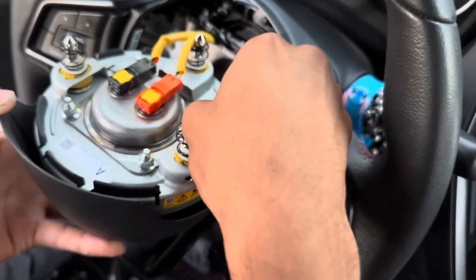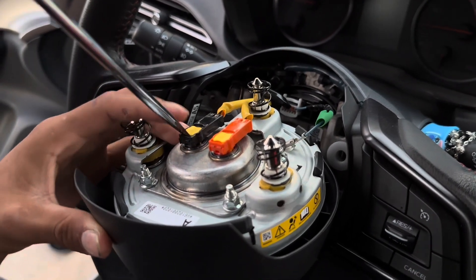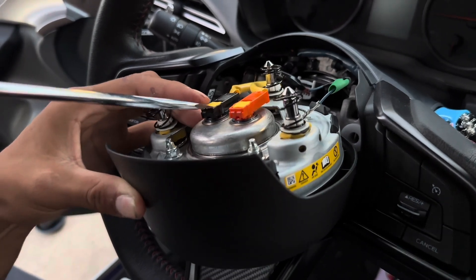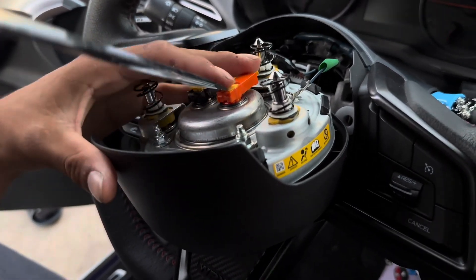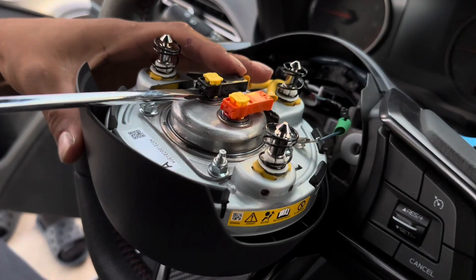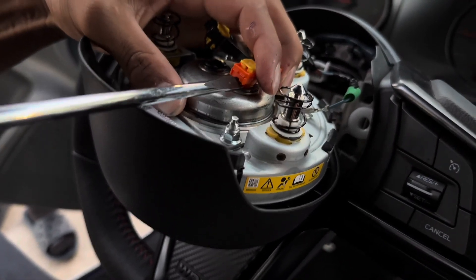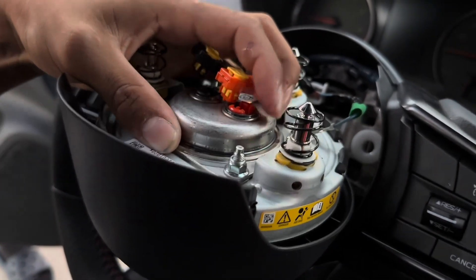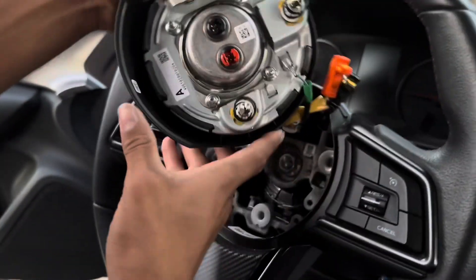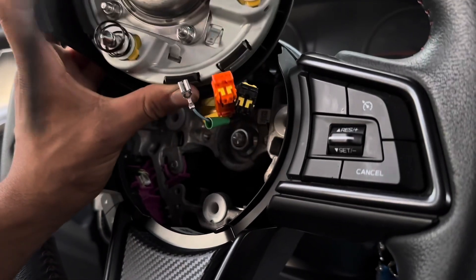The ground you just pull it off. Grab a flathead — just like that. Push up in the air, just like that. And then we're gonna remove the ground one, which is being a little difficult. There we go.